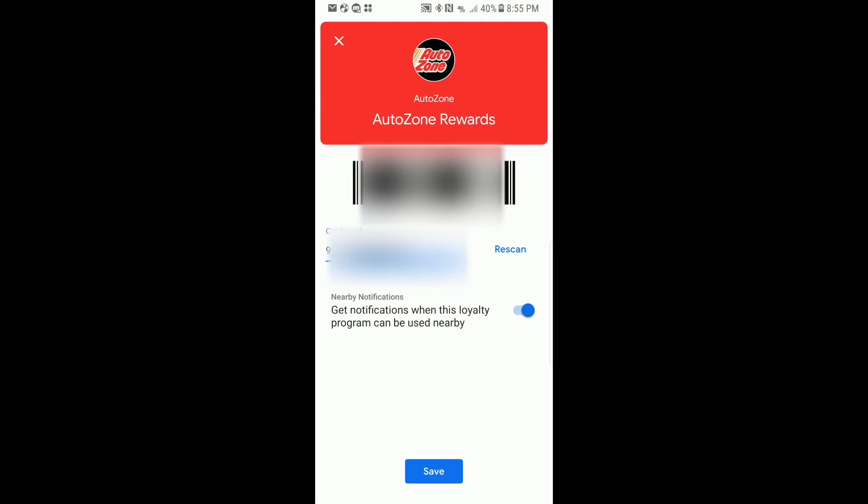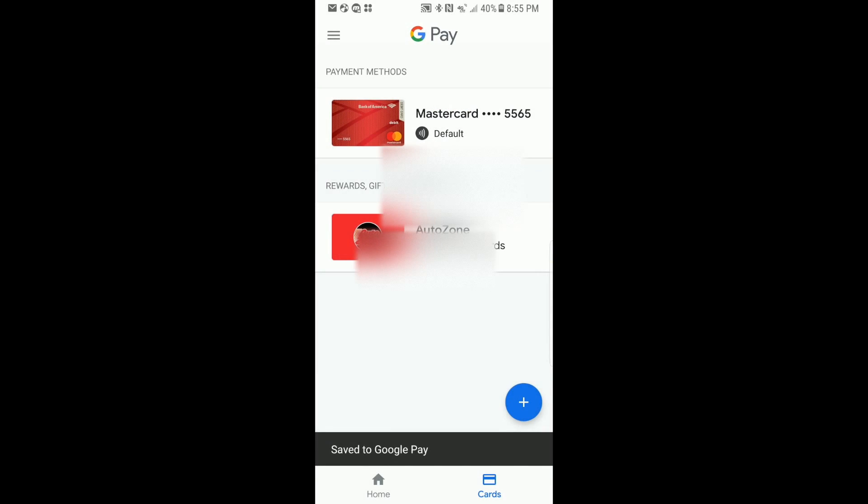Now it's asking us if we want to get notifications when this loyalty program can be used nearby. In other words, if you're near AutoZone you'll get a prompt letting you know of any deals they have going on. You can toggle that off or leave it on — we're going to leave it on. Hit Save, and that saved our first card.